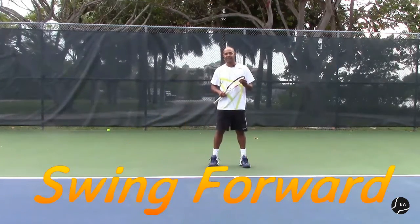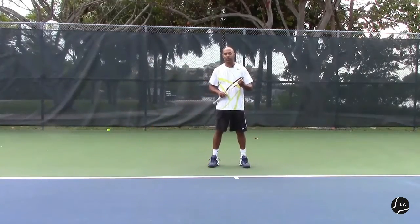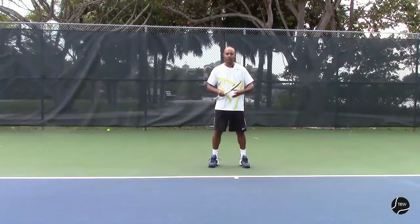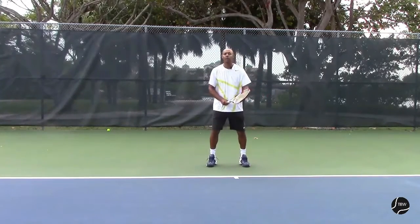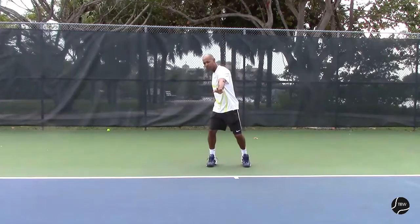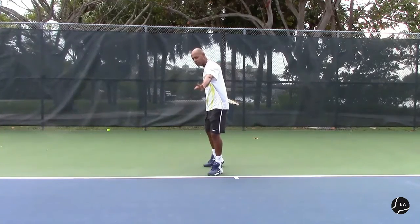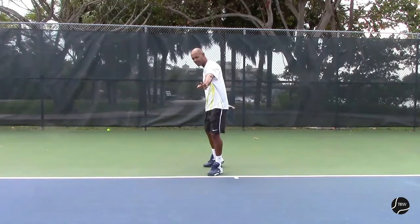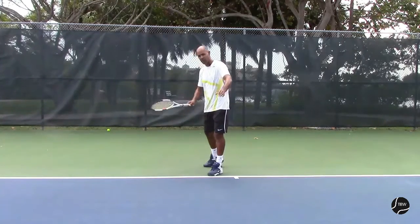Now that we've seen the windshield wiper motion, let's go into the swing forward. Before that, I'm just going to summarize what we did so far: waiting position with my trick grip, bringing the racket straight down and the left hand forward with the shoulder turn, bringing the left foot forward, and now we're going to start the swing forward.